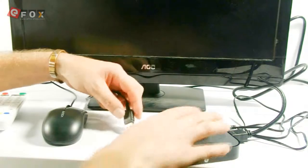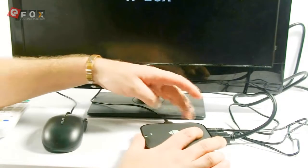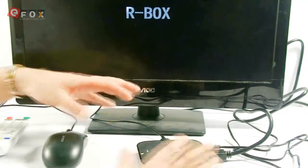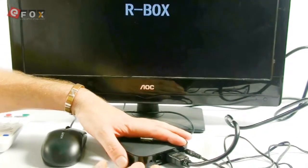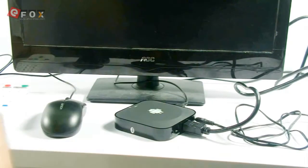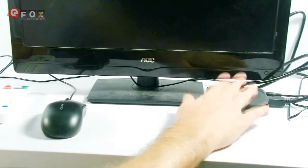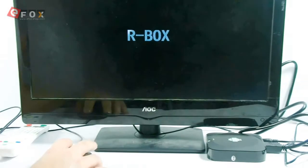While it's doing that, I will plug in my USB mouse. There's two ports, as we know. The second one you're better off putting a keyboard in because it is faster. We're also going to use the Wi-Fi rather than the internet cable, so I'll show you how to do that as well. It's quite simple. We leave that there now and just wait for the box to start up.